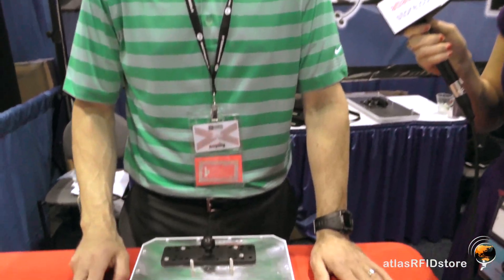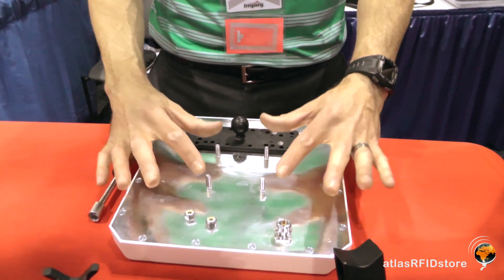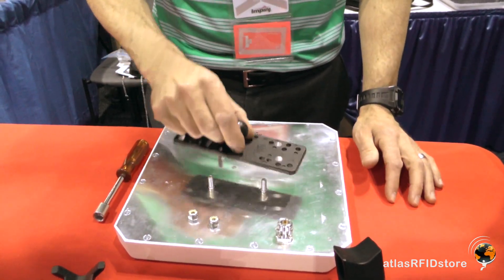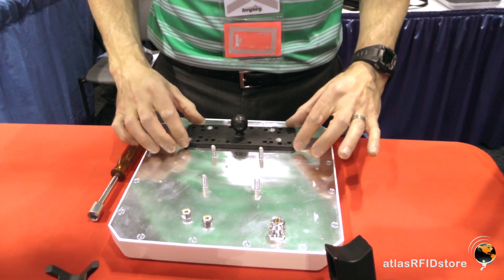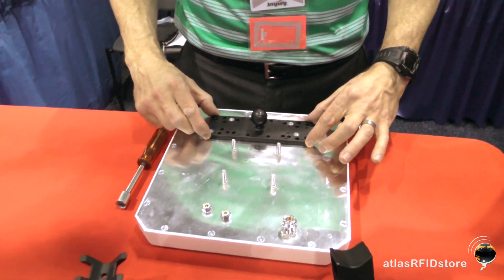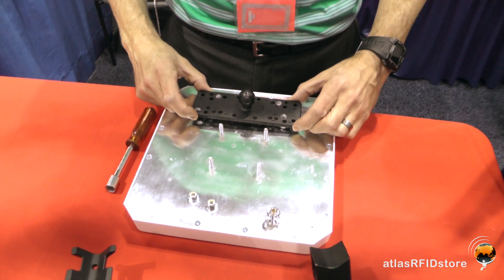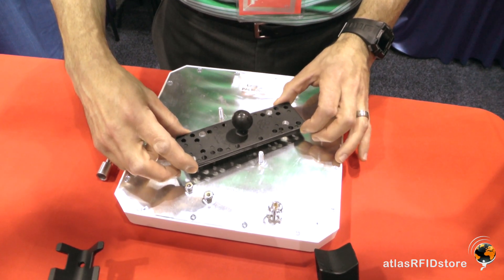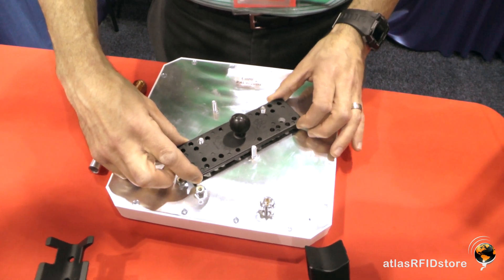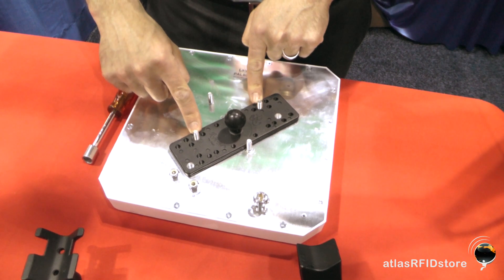Because we've got all these hole options, the biggest concern when we send these out in the field is that people don't understand exactly how they're supposed to work. They see four mounting studs and know this mount can't possibly fit on all four. So in our data sheet we specify this, but we thought a video would be the best way to get our point across — you've got to make sure you're using the right set of holes. In this case, you're going to put the mount on diagonally, taking advantage of these two holes here in the antenna plate.